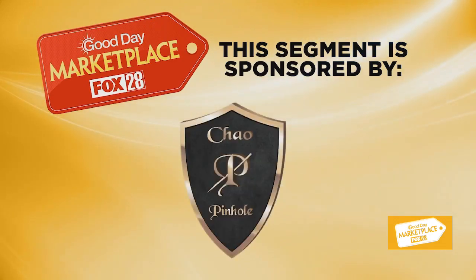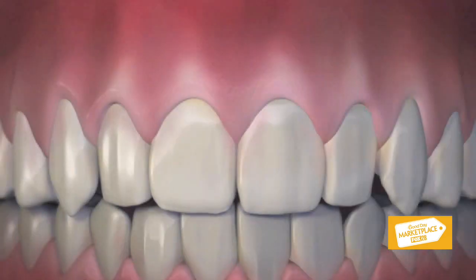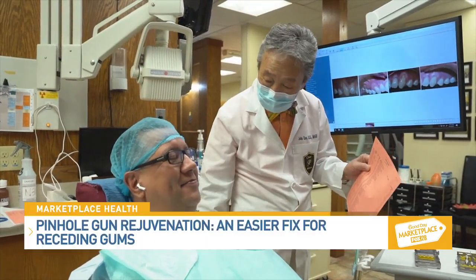Sponsored by Chow Pinhole Academy. Receding gums are unattractive and can cause tooth sensitivity, but many people avoid gum grafting because they've heard it's painful. Now there is a faster, easier treatment called pinhole gum rejuvenation. Joining us today is Sal Gaten, the director of the Pinhole Academy, who works closely with Dr. John Chow, the inventor of pinhole gum rejuvenation.